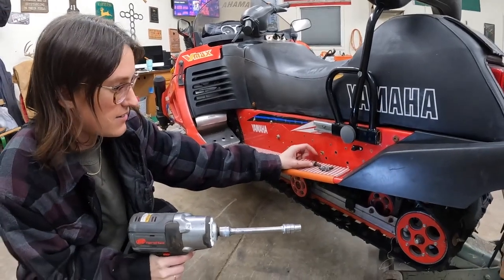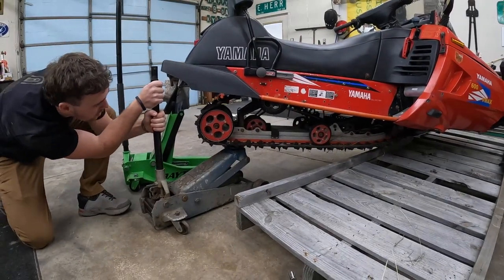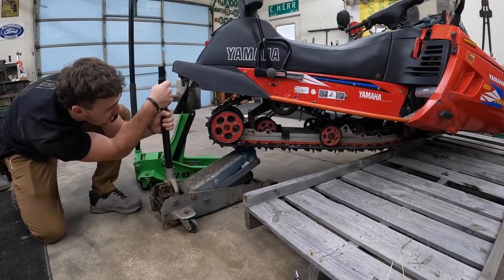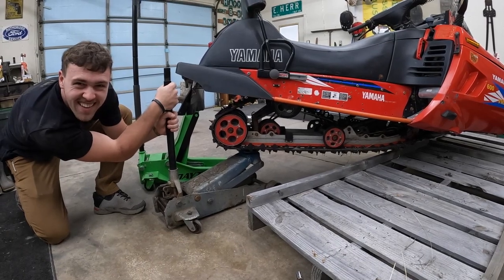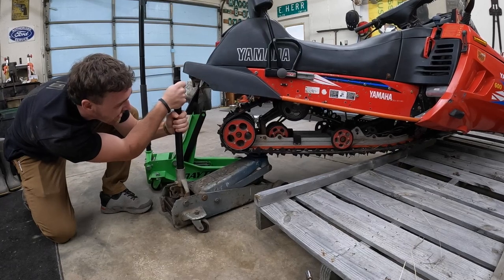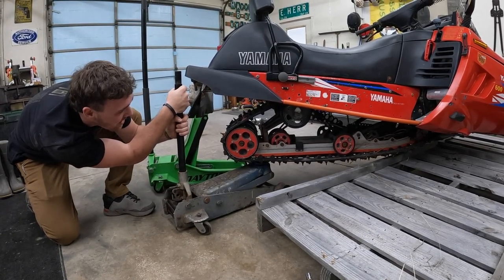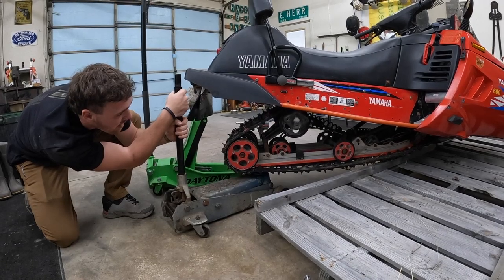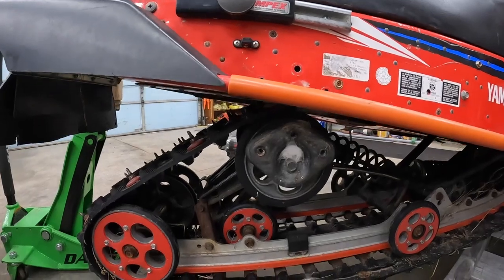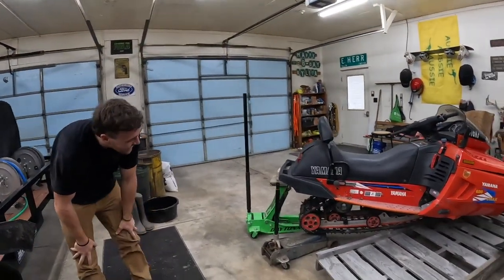Now since we got these bolts out, we should be able to lower that jack and drop her down. It's all crusty in there — it needs to come all the way down so we can get that plate in. Oh my gosh, it looks cooler already! This thing's freaking beast — it's going to look mean.